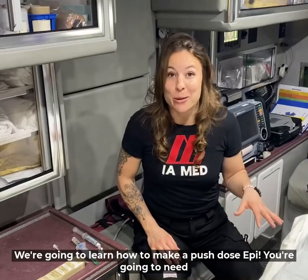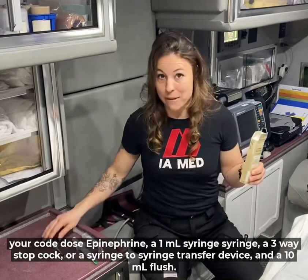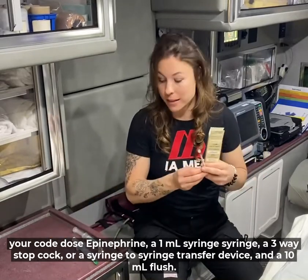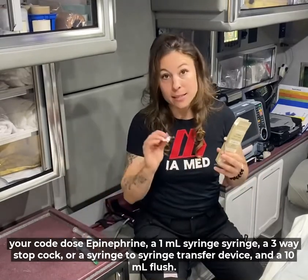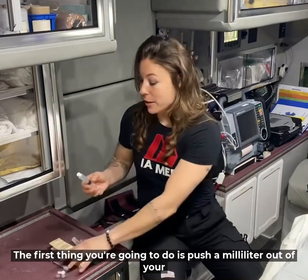Today we're going to learn how to make a push dose epi. You're going to need your code dose epinephrine, a one milliliter syringe, a three-way stopcock or a syringe-to-syringe transfer device, and a 10 mil flush.